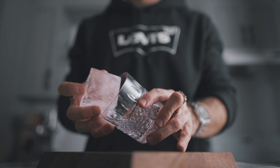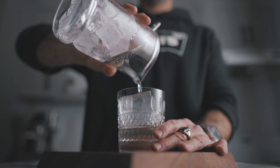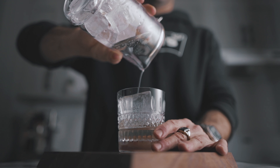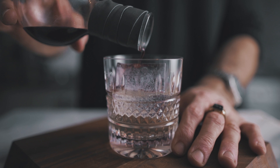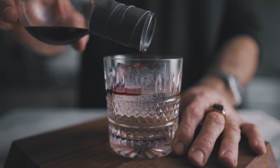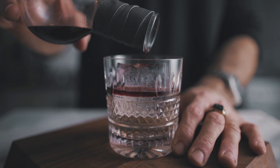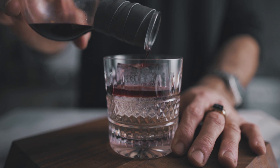Then we're going to add our nice chunk of ice and strain our cocktail over it. In order for this whiskey sour to become a New York sour, we want to add a little bit of red wine on top. We're going to pour it over our big block of ice so that it helps place the wine delicately over the cocktail without going too far in.